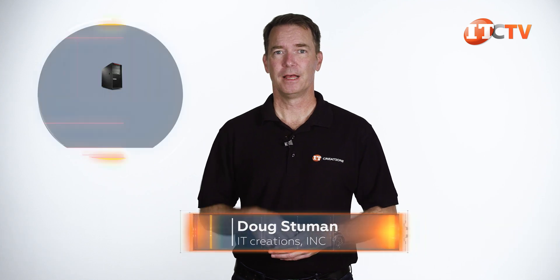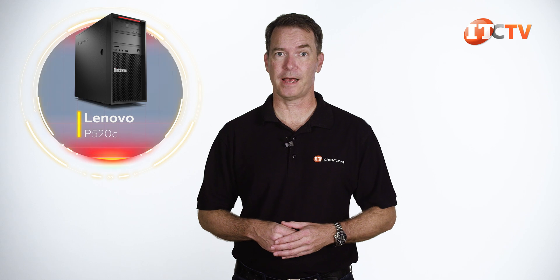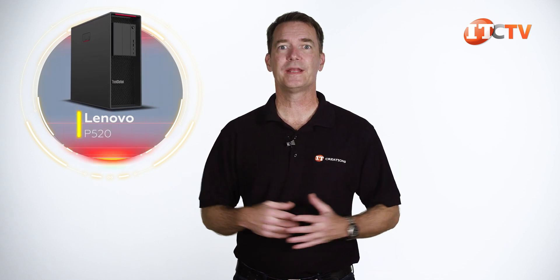Hi there, Doug Stumman with IT Creations. We got the Lenovo P520C years ago — one and a half to be exact — and did a video, but we never did get a ThinkStation P520. I always knew we would get one eventually. Turns out Lenovo offered and I grabbed it.